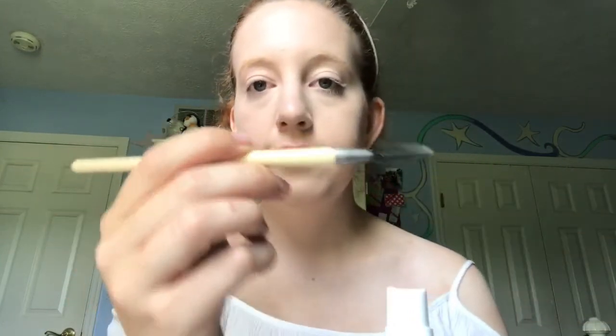I'll be taking the Equal Tools spoolie brush and brushing my brows. Then I will be taking the Brow Gal pomade slash brow powder and using this Equal Tools eyeliner brush to fill in my brows. Then I'm just taking the spoolie again to disperse the product so everything looks well done.